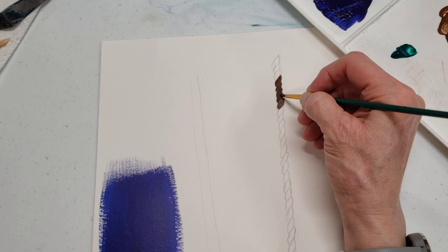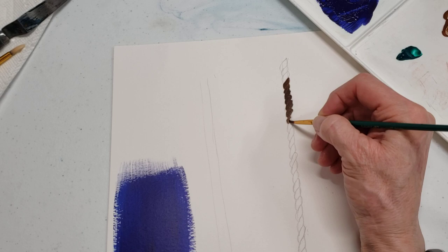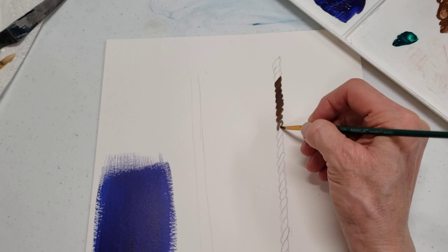So now we have that basic shape of the rope. I don't know if yours is smaller than this, but I tried to guess at what size your rope was. So I think you get the idea now — let's just stop the video for a sec.